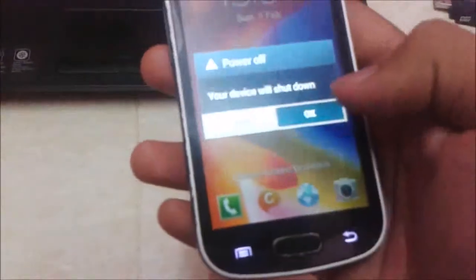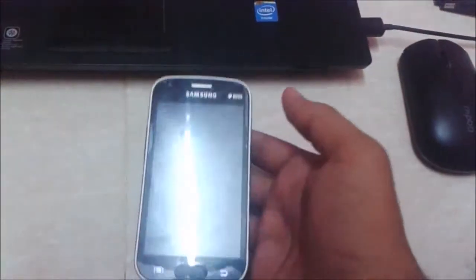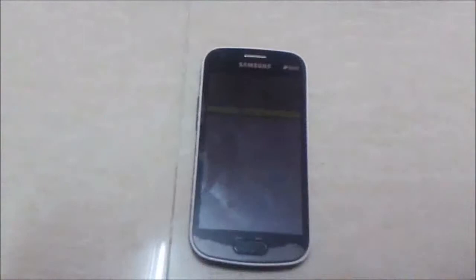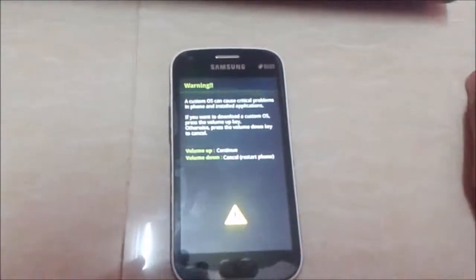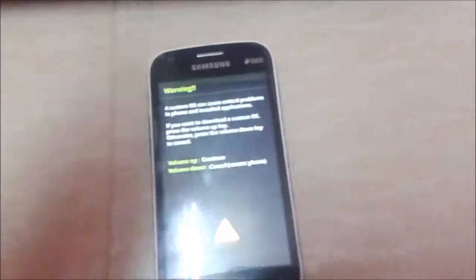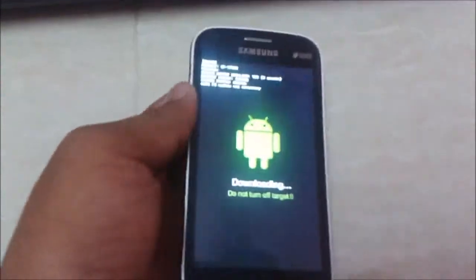Just power off the mobile and wait until you feel the vibration. After that, press the three combo keys. Here you can find that it will be placed in download mode, and afterwards press the Volume Up button to continue.